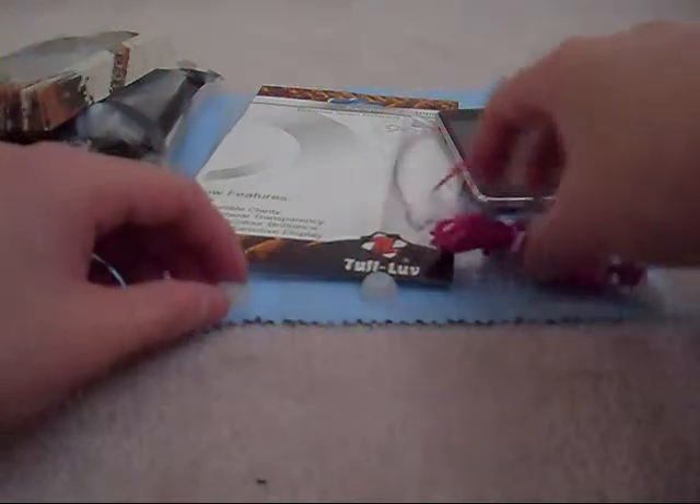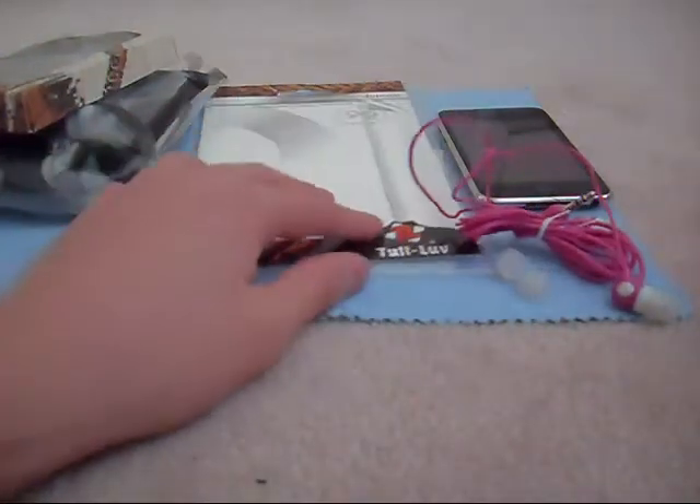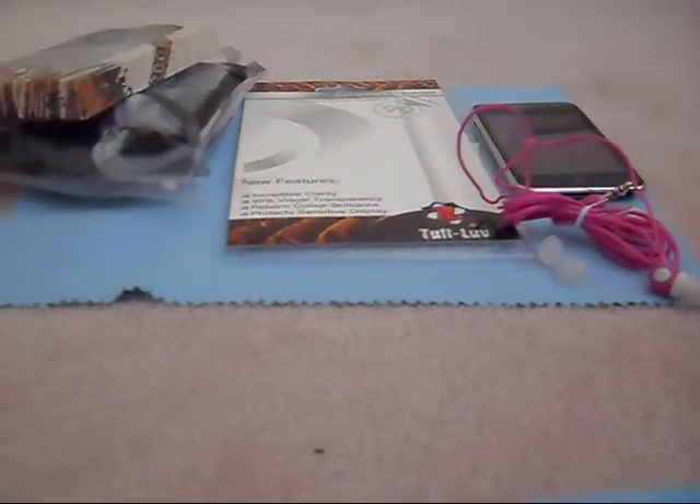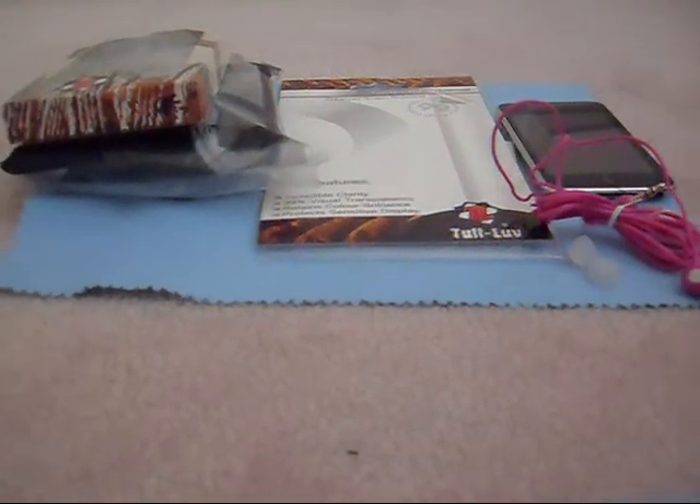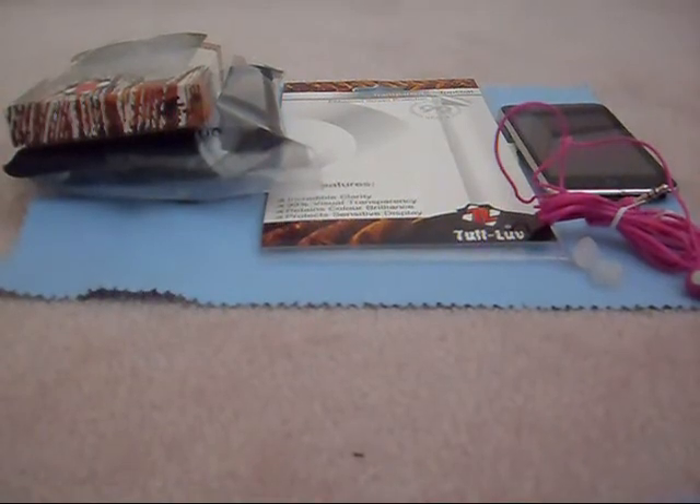So this is what I received today in the mail. Thank you, inique.com, for sending me so many products. Don't forget to subscribe. Reviews coming very soon. Stay tuned. Peace.